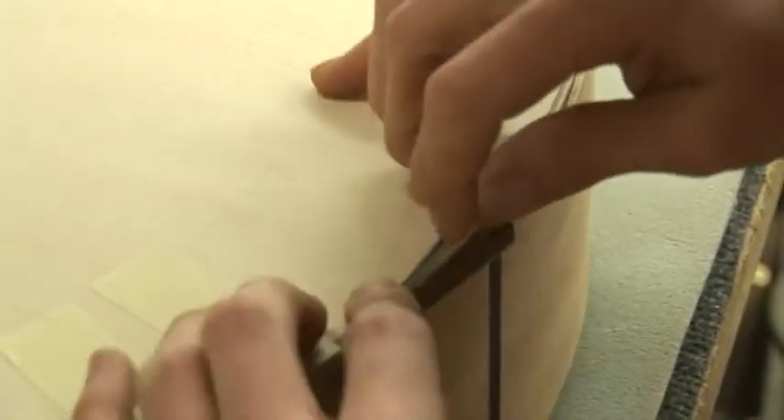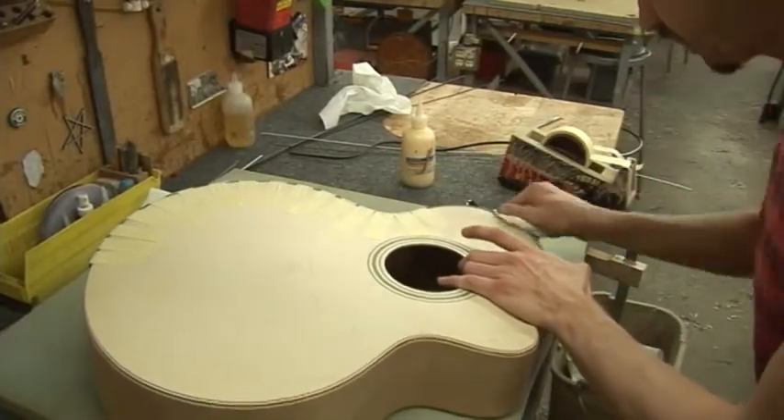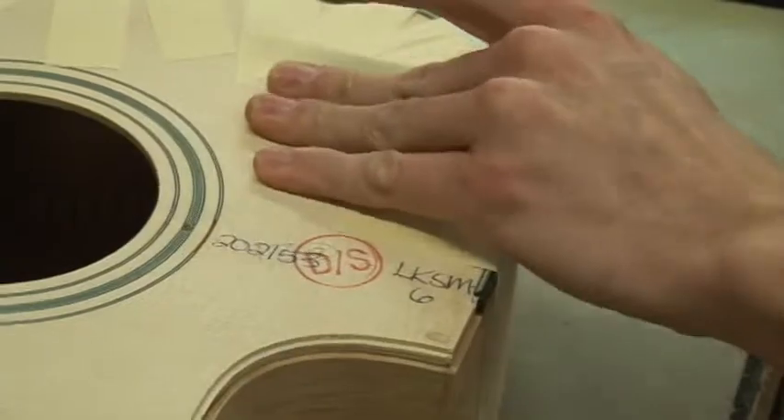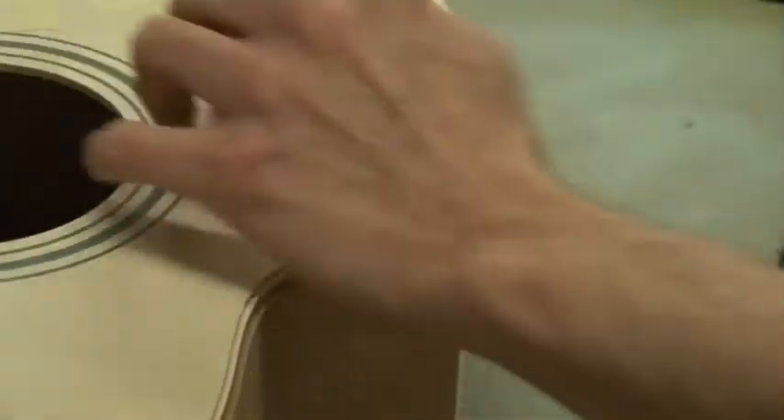It's completely done by hand where we take different types of specialty plastics or wood strips. They're called purflings and bindings and they're just long strips of wood or plastic that outline the guitar. It sort of acts as a bumper and a decorative finishing element on the guitar.